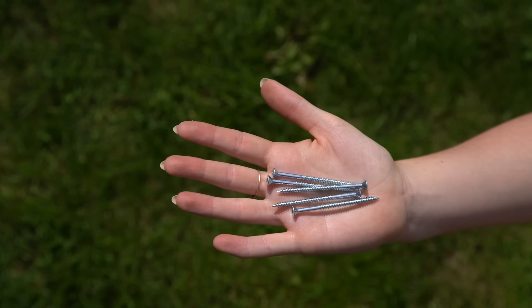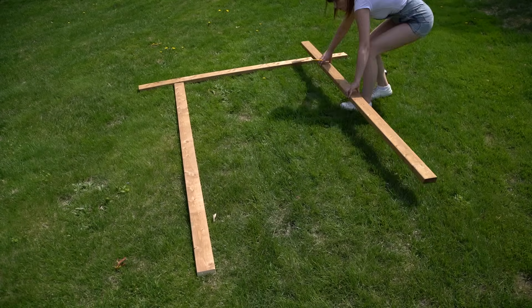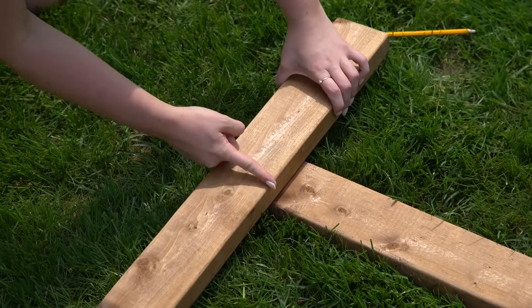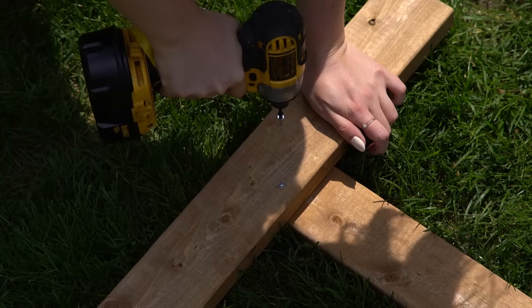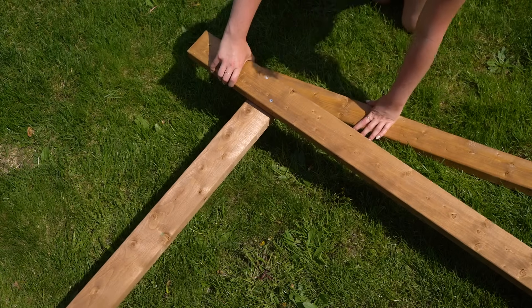We're starting on the ground using our three seven-foot pieces, roughing in the shape of the arch. For the top piece, we measured one foot in from each side and lined up the vertical pieces to the outside of that one-foot line. We then added two screws diagonally from each other to secure each vertical piece to the top horizontal piece, and repeated this on both sides.